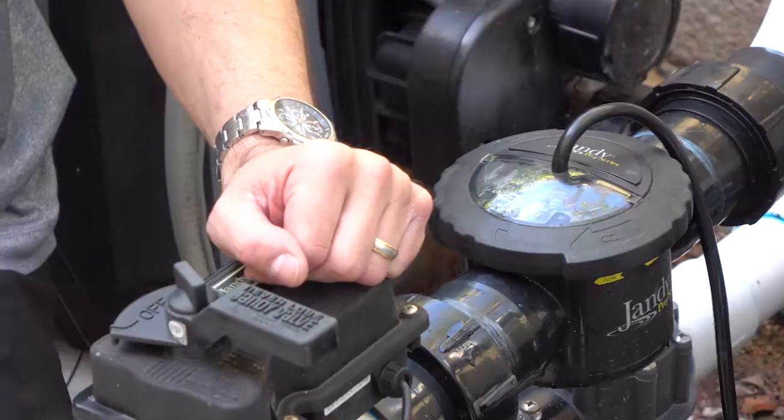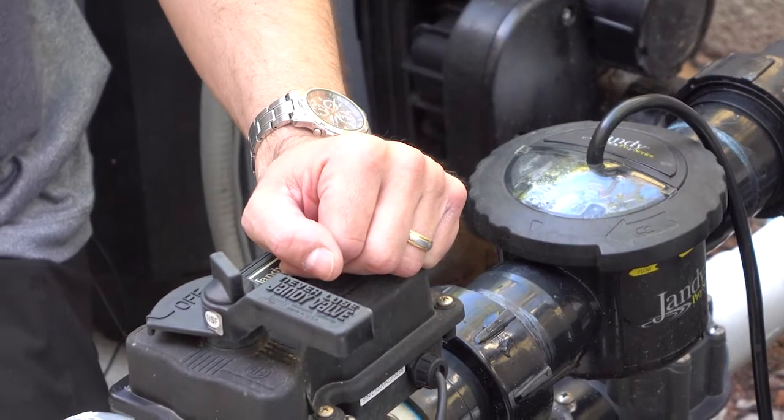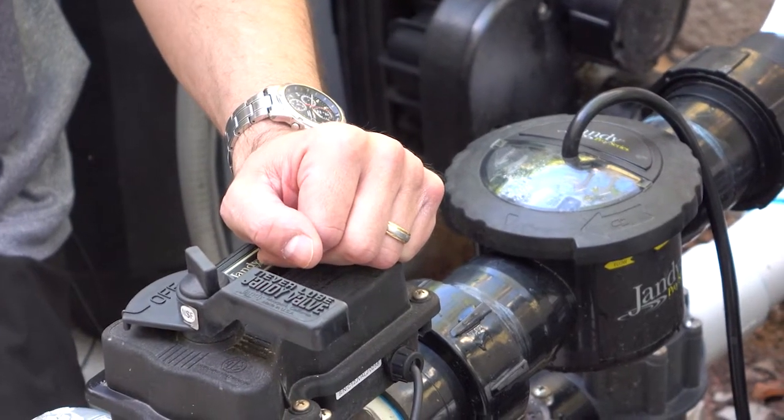Saltwater chlorinators are awesome systems because you don't have to buy packaged chlorine anymore, but they do require just a little bit of maintenance. With the Jandy TrueClear saltwater chlorinator — like the one we're sitting by here — you do want to inspect it periodically to make sure that nothing is building up on the cell.